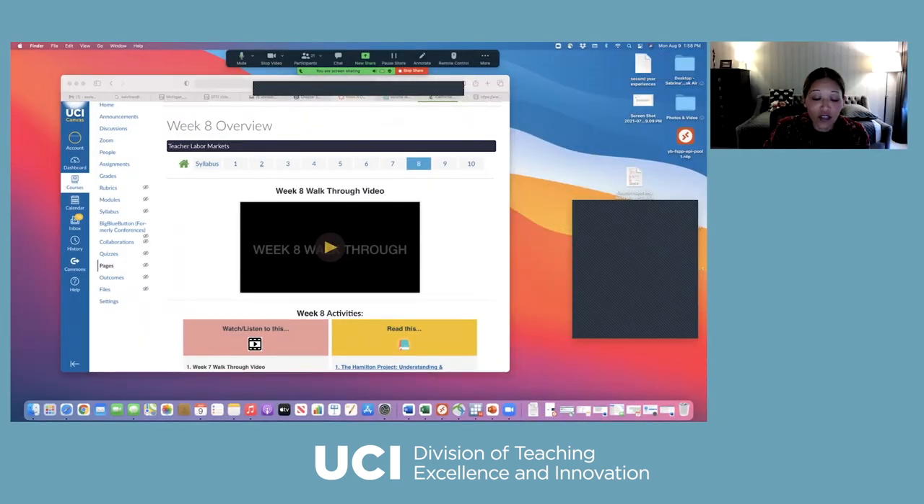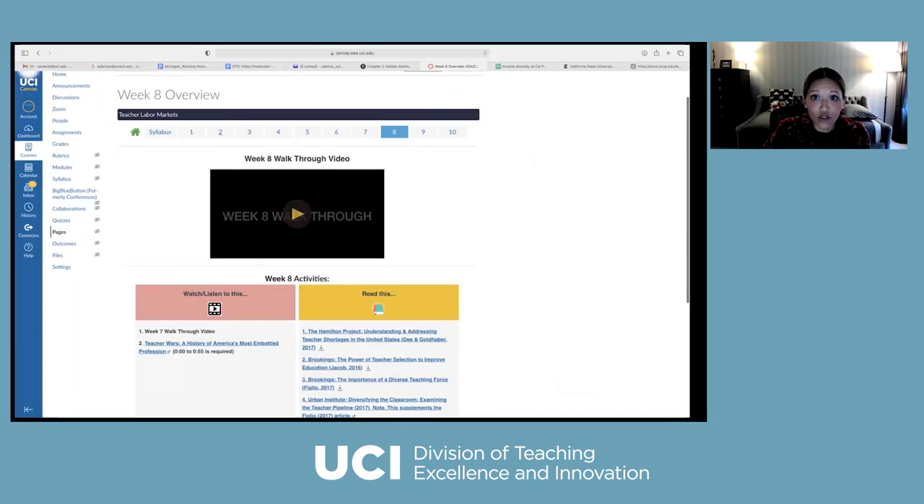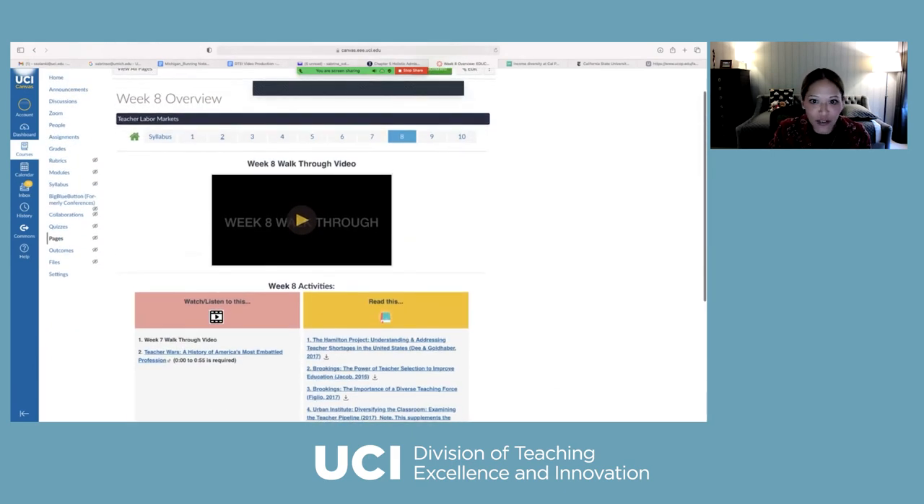Let me share my screen and play the video. Here's my Canvas page, and on every week I have an overview video — it's the first thing I'm hoping students watch before they get into the material. [Video begins] Hi class, welcome to the week eight walkthrough video. Similar to prior weeks, I'll spend some time catching up, then we'll take a look at week eight in more detail, and I'll wrap up by looking ahead to week nine. Last week was a pretty light week in terms of course material — we started our unit on teachers, I assigned a video on Teacher Wars providing an in-depth history of teaching. You also submitted quiz number three, which means there are only two more to go.